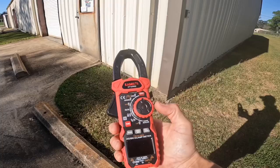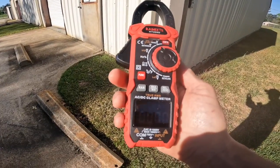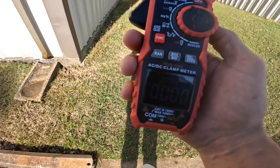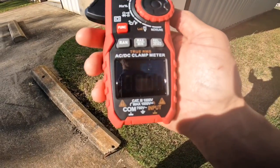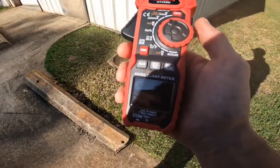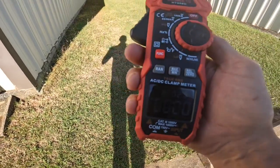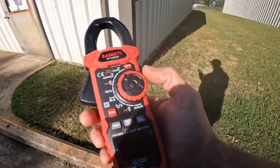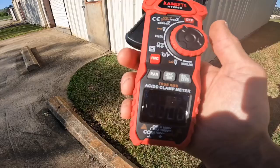That problem I had out in the field is this: it can be hard to see that display in sunlight. We move over to the shade and it's a little bit better, but even at an angle in direct sunlight, you can't hardly see it at all. It can be hard to see. I have found sometimes that if I can't see it, I'll hit the hold button and get to where I can see it a little bit better — do it like this and then just release the hold button. I don't know if that's a deal breaker for you, but it can be hard to see out in the sunlight.